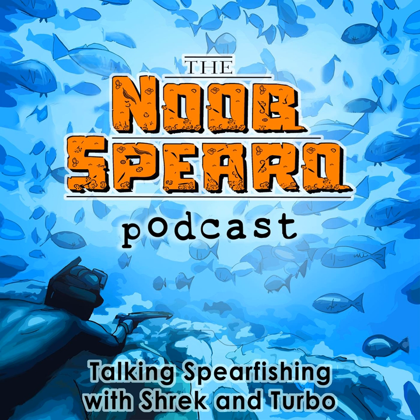G'day New Spearer listeners, thanks for tuning in today. Today's episode is all about keeping it simple — 101 beginner setup according to Turbo. We are going to talk about just what your basic sort of rig looks like in an everyday spearfishing adventure.